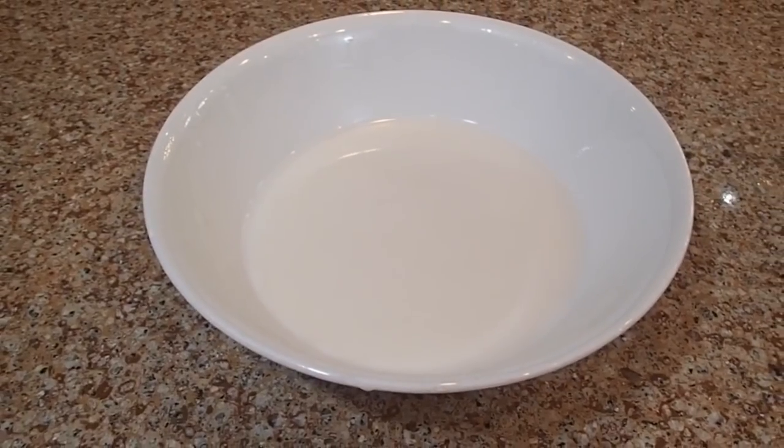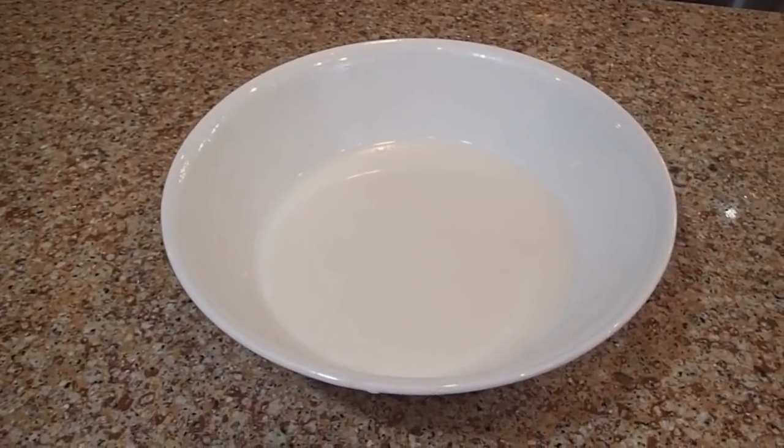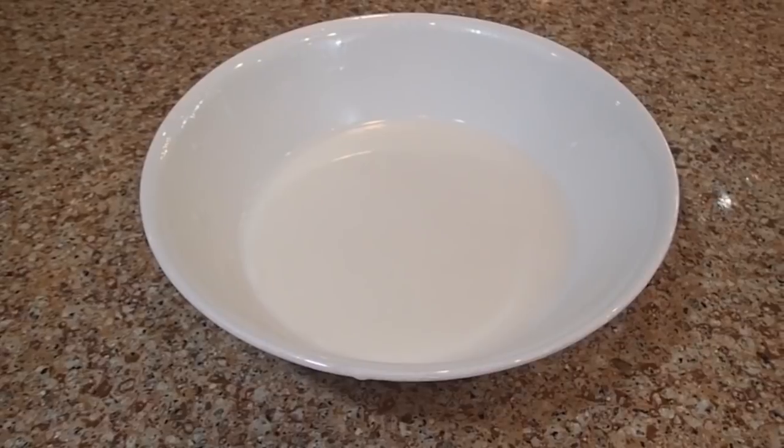You will see now that the bowl is going to bounce off because it is a hard surface at the same time.